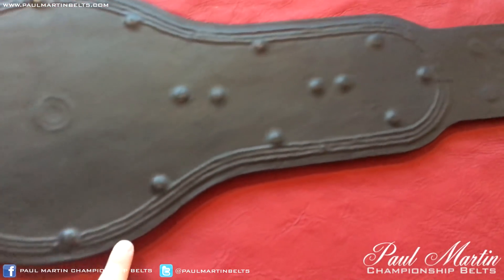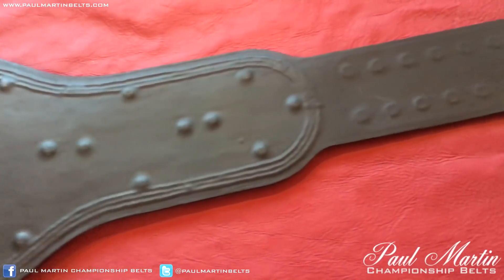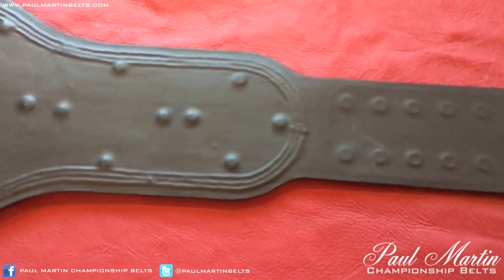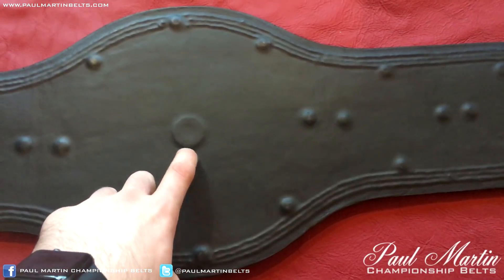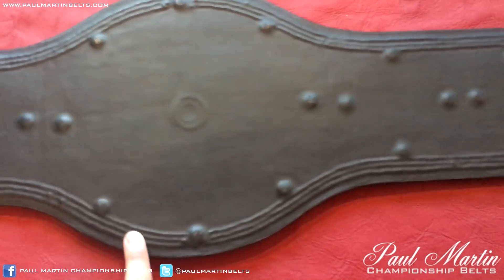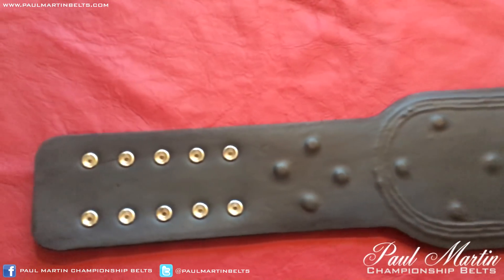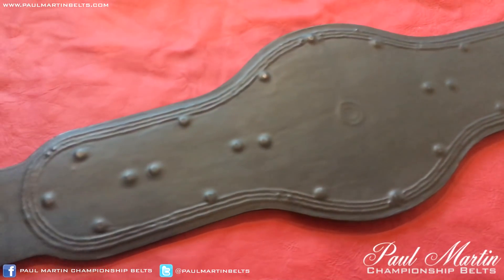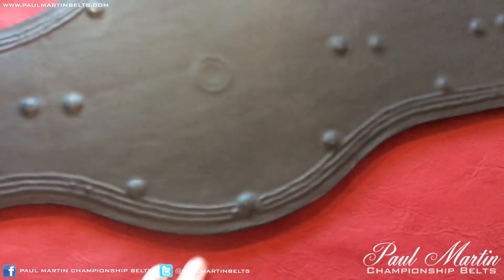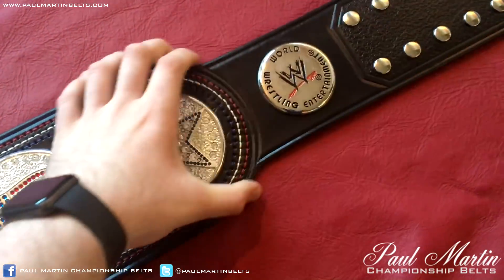We'll go to the back of the belt. You can see the stitching showing up through the backing, which is quite a cool look — it looks different than most belts. Obviously the thread has to go somewhere, so it shows up on the back, similar to how it did on the real belt. You can see the spinner piece here covered up by the leather. All the bolts and male snaps are covered up as well, with the female snaps left exposed so it can snap together. It's a nice smooth leather backing — my favourite to use personally.